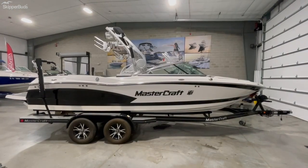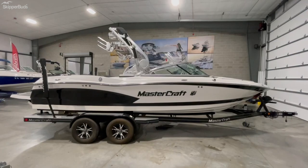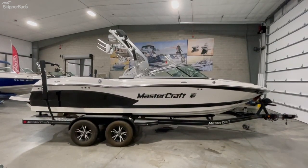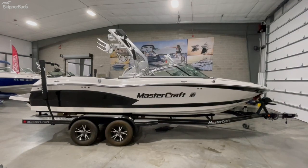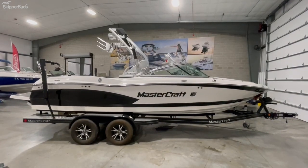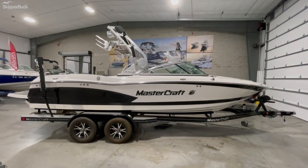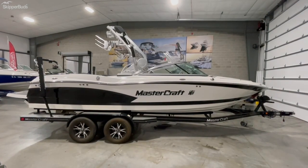There you go guys — nice little walkthrough of this 2013 X30. Pictures and videos don't do this boat justice guys — come on in, set up an appointment. My name is Justin Savage, happy to go through the boat with you and answer any questions that you have. Again, located right here in Antioch, Illinois — Skipper Buds Sequoy Harbor. Give us a call, thanks.